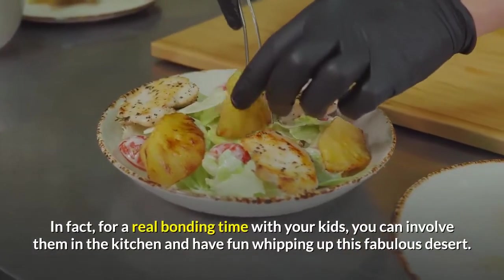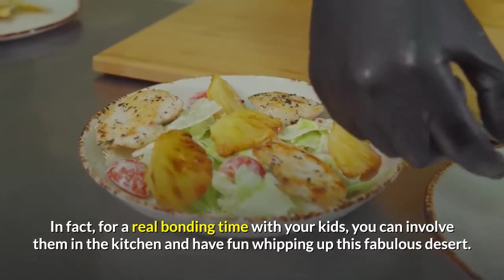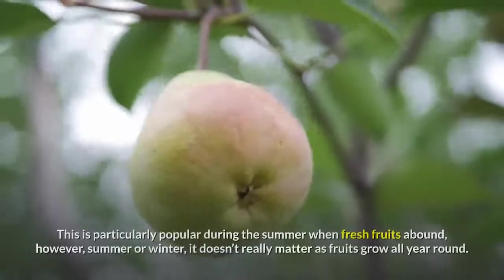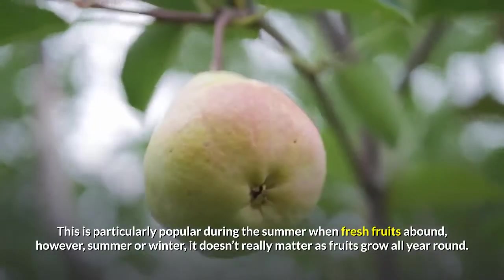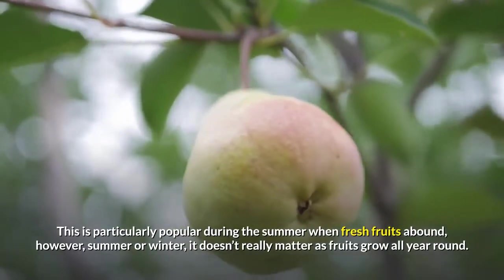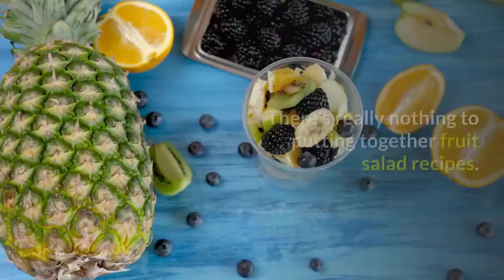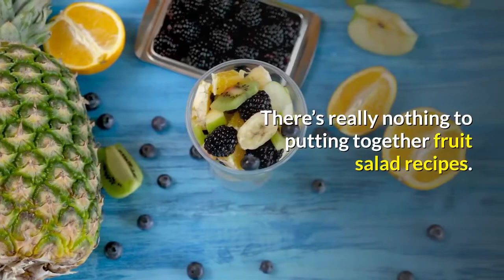In fact, for a real bonding time with your kids, you can involve them in the kitchen and have fun whipping up this fabulous dessert. This is particularly popular during the summer when fresh fruits abound; however, summer or winter, it doesn't really matter as fruits grow all year round. There's really nothing to putting together fruit salad recipes.